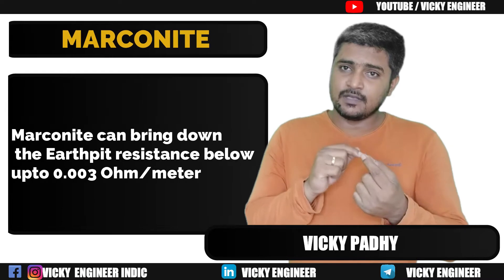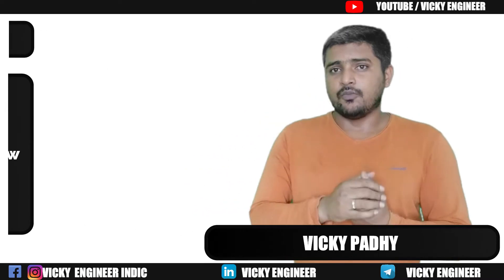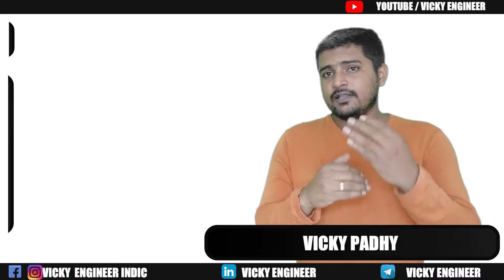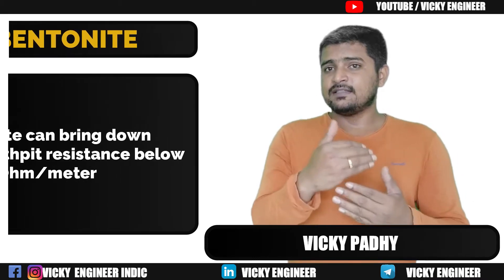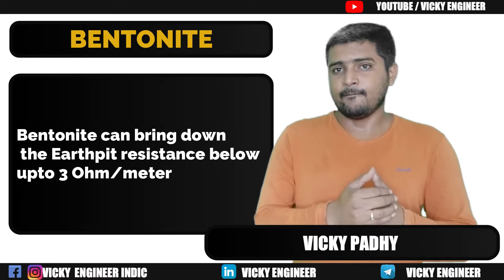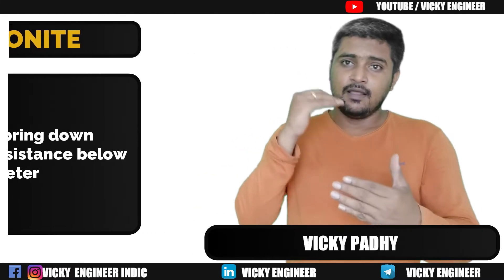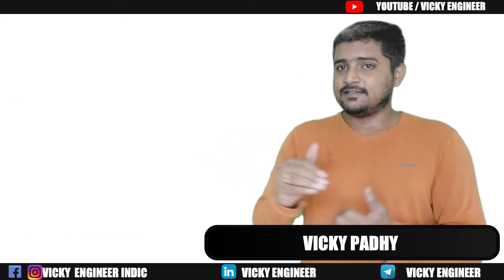It can attain resistivity below 0.003 Ohm. Whereas if we use Bentonite, that can also bring it down to at least 3 Ohm. That is the effect that these backfill compounds can bring to the Earth Pit of the system.